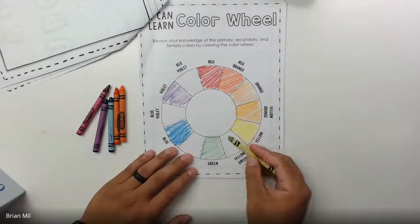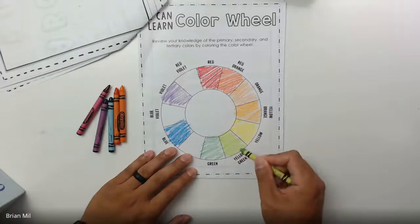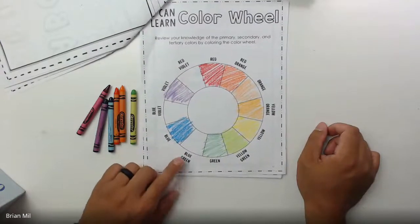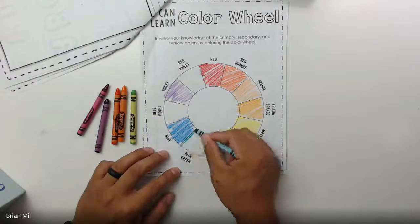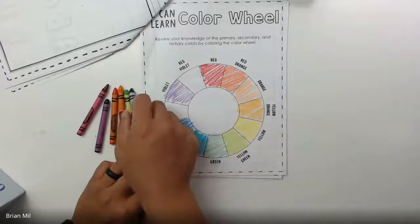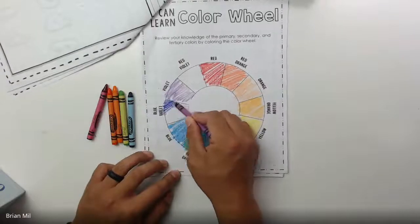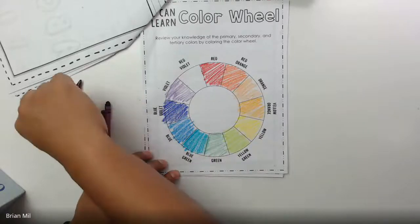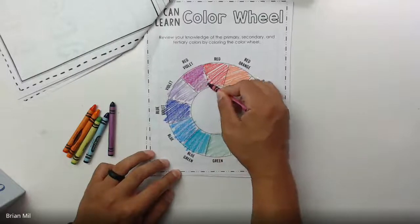Between yellow and green it's called yellow-green — it's kind of like a lime color, so if you have a crayon that says lime, that works. Green and blue equals blue-green, so if you have a color called teal, that's very similar. Blue and violet makes blue-violet, which looks like a dark purple. Last but not least, between violet and red is red-violet, which looks like a magenta color.